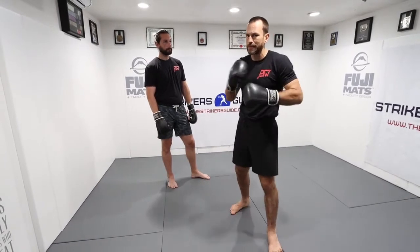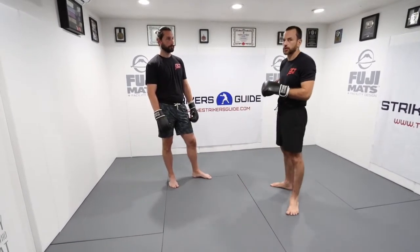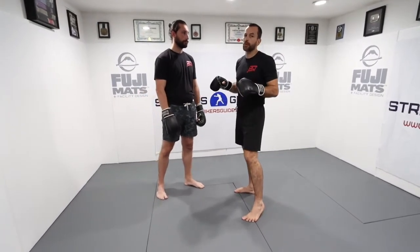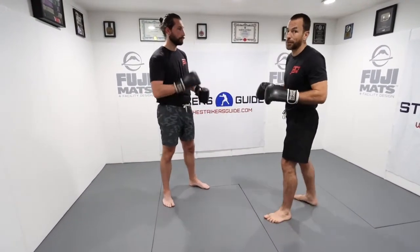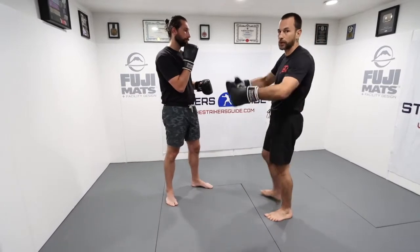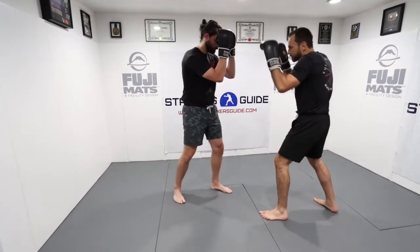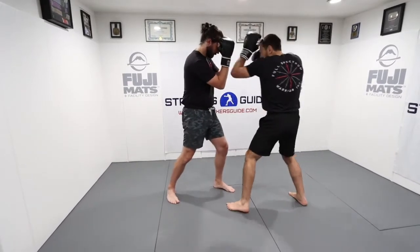I can pursue my attack from there — you'll see that in many other tactics. All those positions are important for many reasons: not just covering myself, but thinking offensively — what am I going to do to him next, and next, and so on.